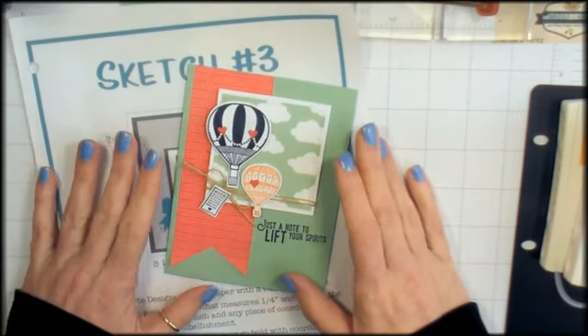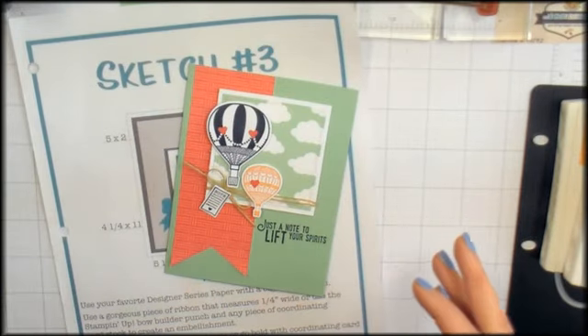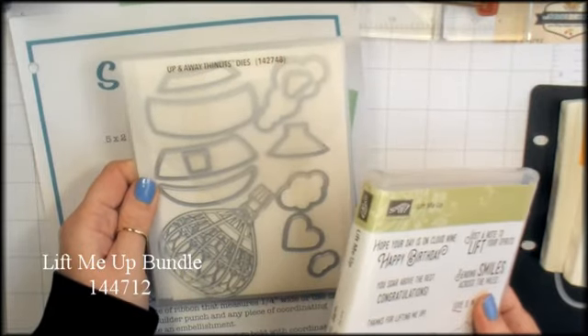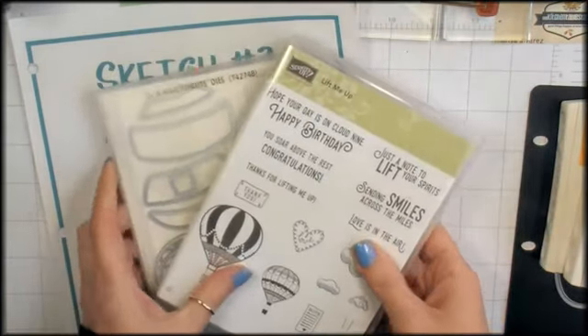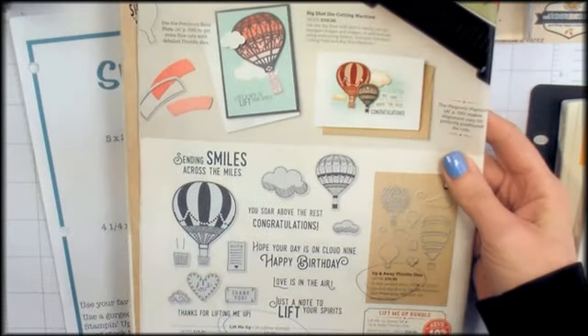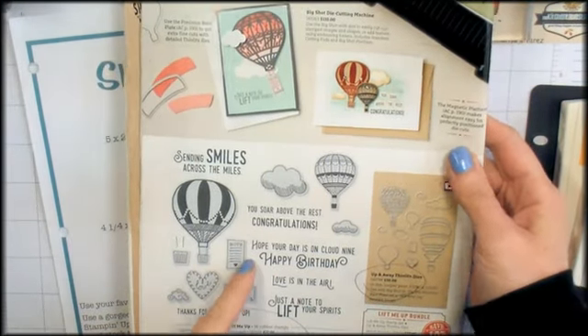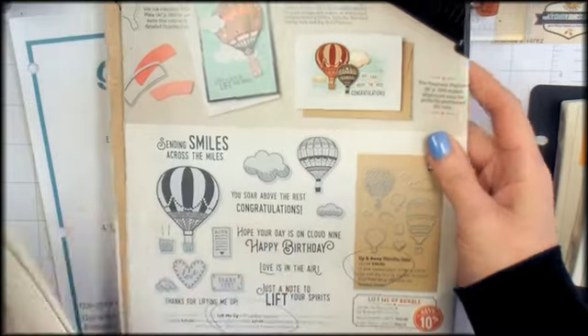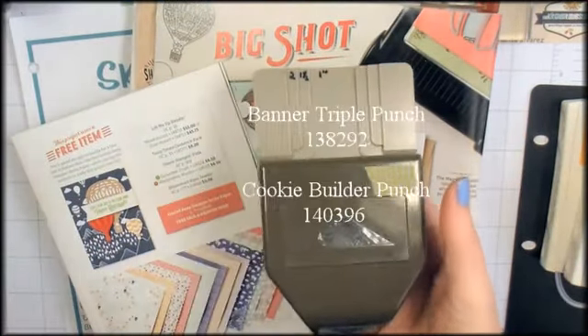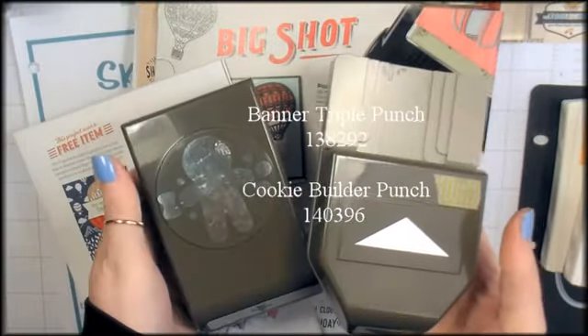The supplies you'll need to make this card are Stampin' Up's Lift Me Up Stamp Set and Up and Away Thinlits dies. These are available as a bundle in the New Occasions catalog. You save 10% when you bundle up the stamps with the Thinlits dies. We're also using the Banner Triple Punch and the Cookie Builder Punch today for this card.